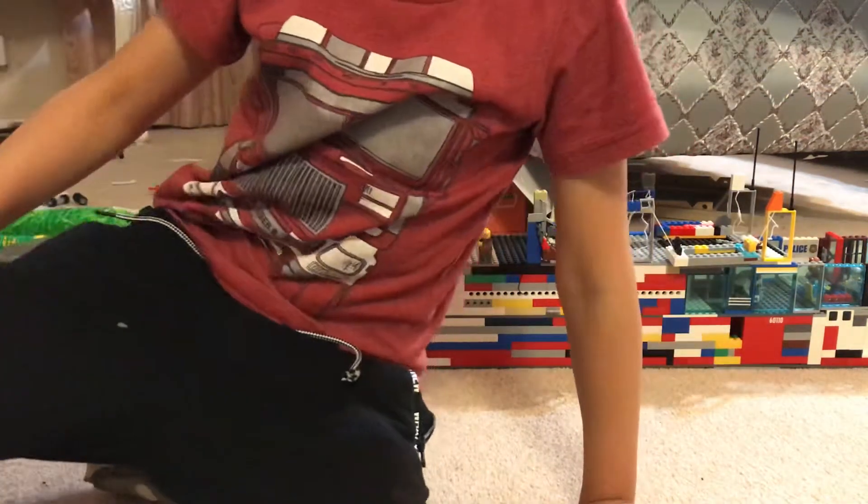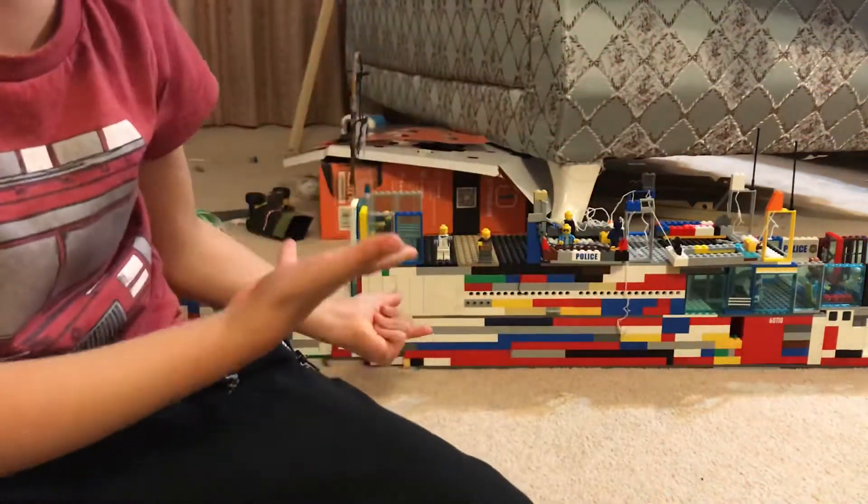Hi guys, today I'll be doing a tour of this ship. We can start with the front of the ship. I built this ship over a long, long time, from here to here, but I'll start with the front of the ship right now.